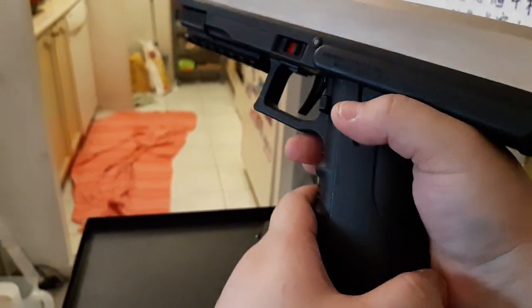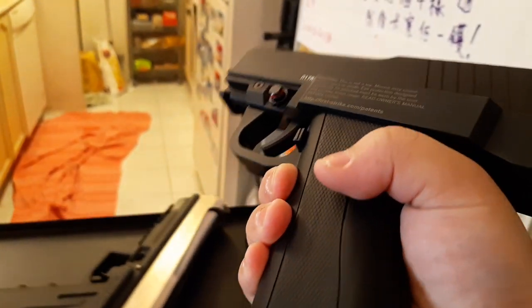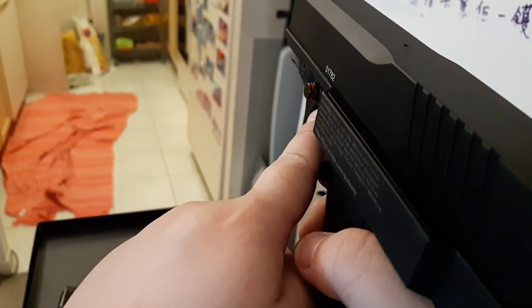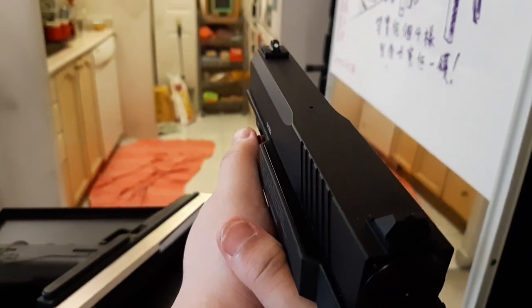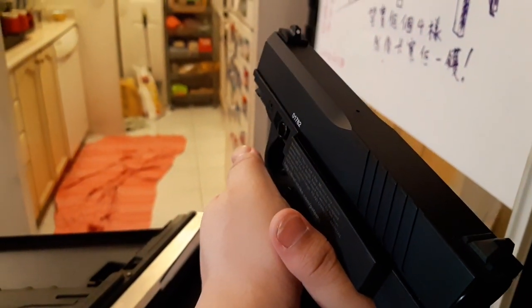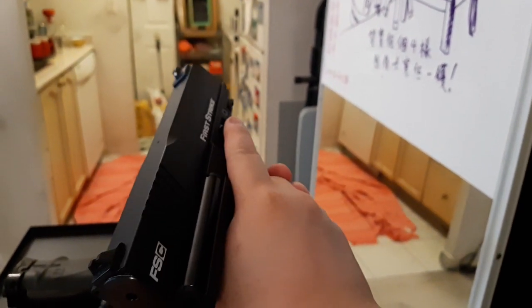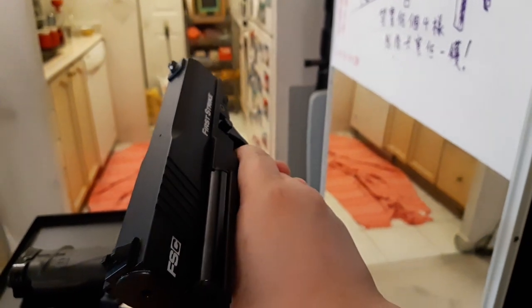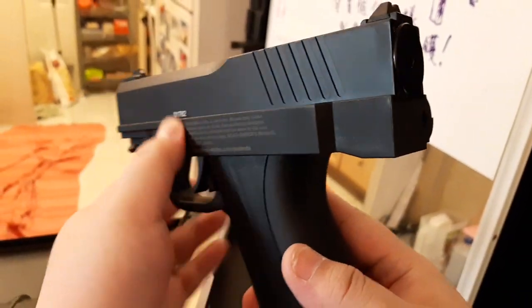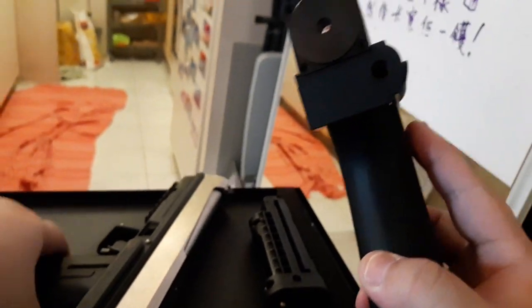I got used to the T8.1 safety, but this one is a nice upgrade. On the primary side you can see the red indicator which means fire. I use my thumb to push it to put it on safety, which makes it more logical for the hand — ready, fire, safe. I really like this safety design.